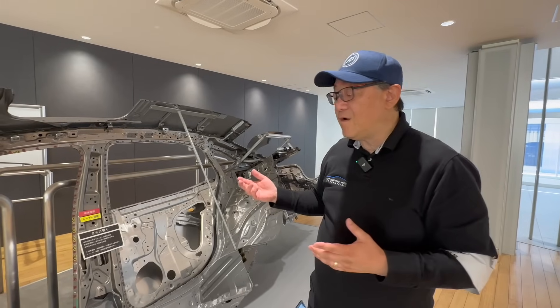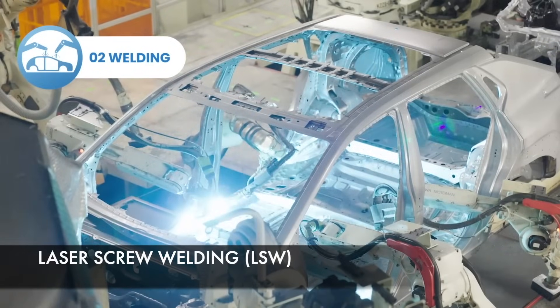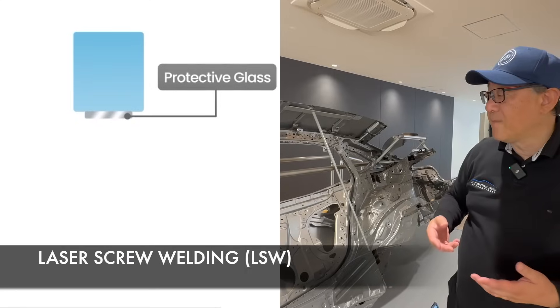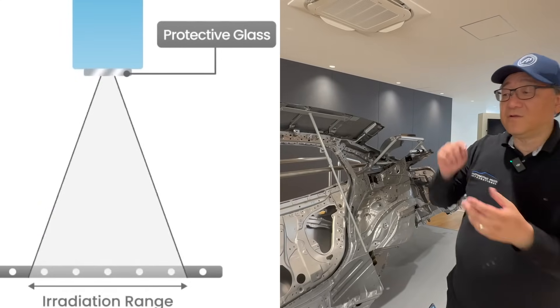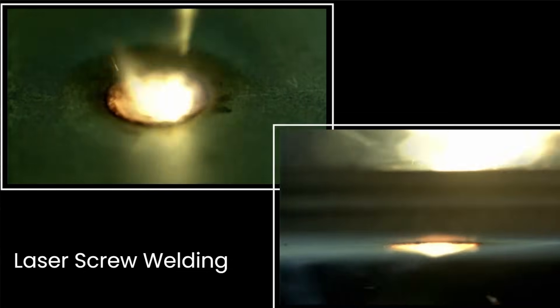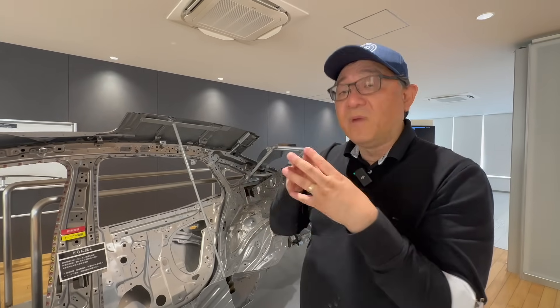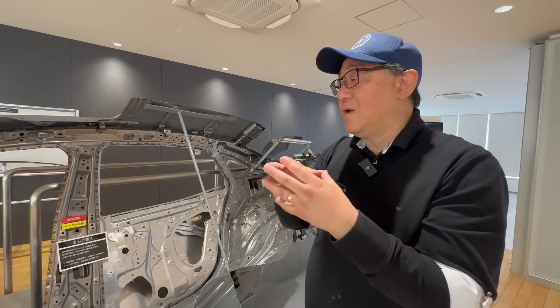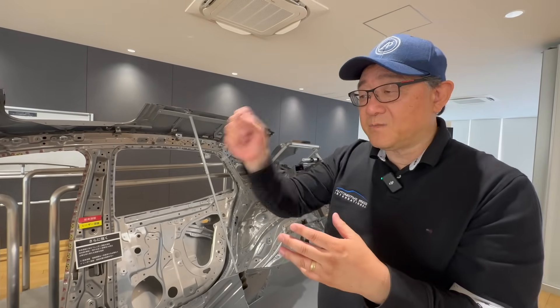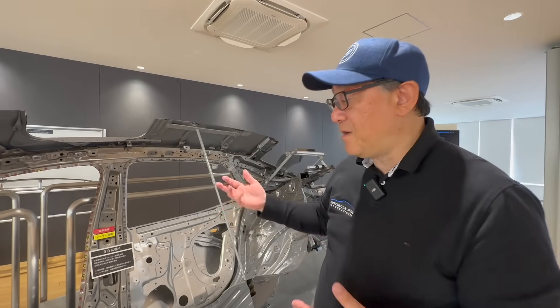So what they have now begun to do is incorporate what we call laser welding — or more specifically, laser screw welding — where they use a laser to literally carve out and melt part of the metal from one side to fuse the metals together. This way you can fuse the metals together much faster and smoother, in a one-piece flow as opposed to spot, spot, spot, and it's more aesthetically a better finish.